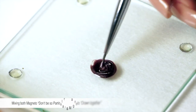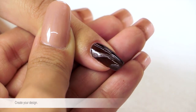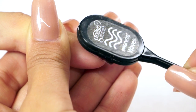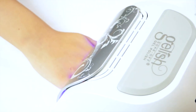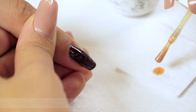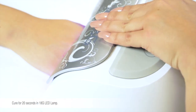Mixing both Magneto Don't Be So Particular and Magneto Drawn Together, create your design. Cure in the LED 18G lamp for 30 seconds. Use Gelish Bronze to create thin lines to highlight your design. Cure in the LED 18G lamp for 20 seconds.